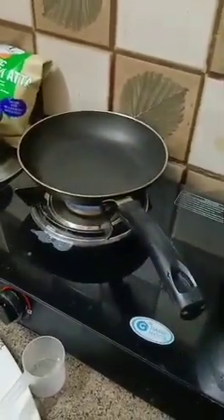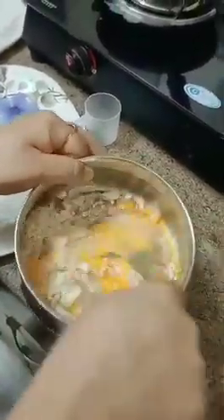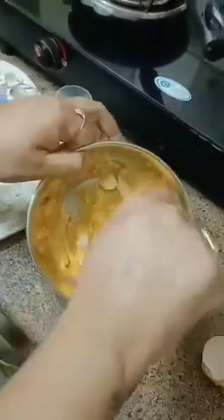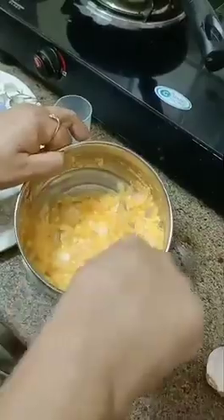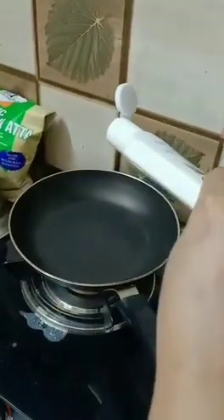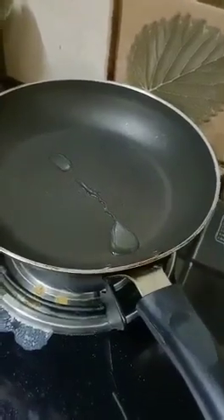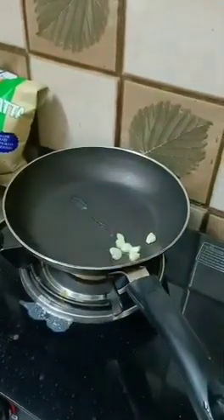My pan is already heated. I am using a non-stick pan. You will beat the eggs well. Meanwhile, you can add a little milk in it because it will make it a little chila-type texture. I am using coconut oil. I will add garlic in it because if you lightly burn garlic it will give a lot of flavor.